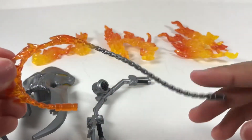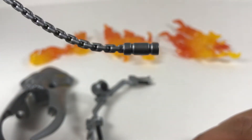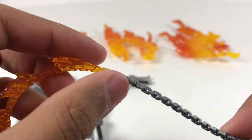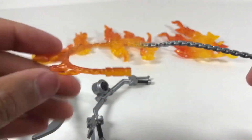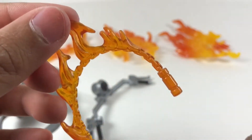Over here we have Ghost Rider's chain. You have his handle where he obviously holds it, with a nice chain leading up. I like how it turns into fire and flames up here — it looks like it's trying to grab someone or hook somebody. I like the flames coming off of it and the really nice detailing.